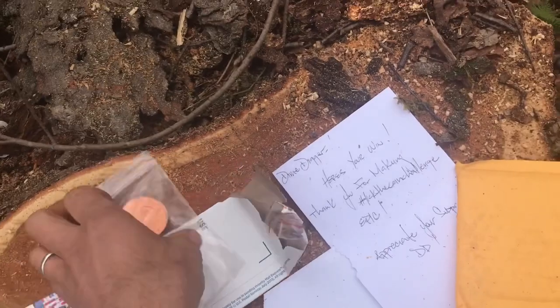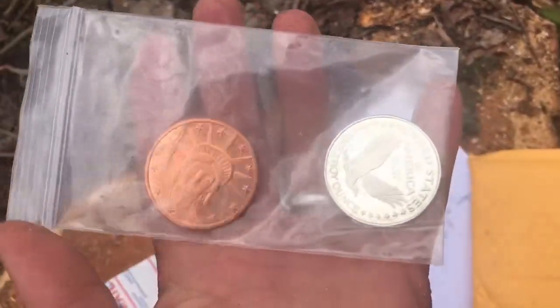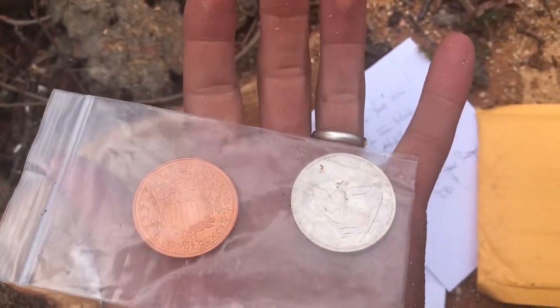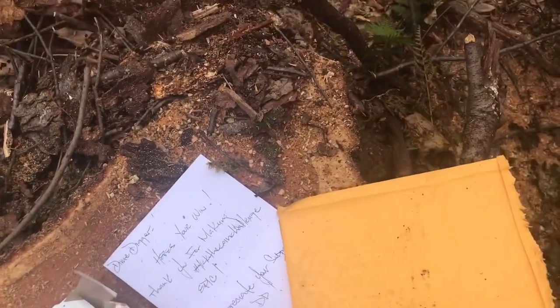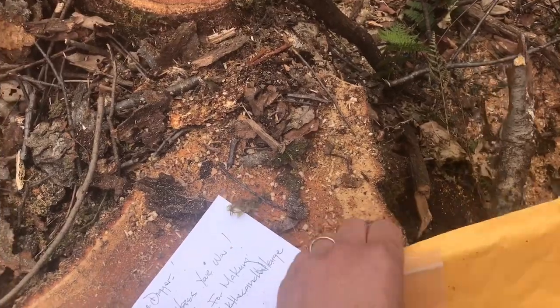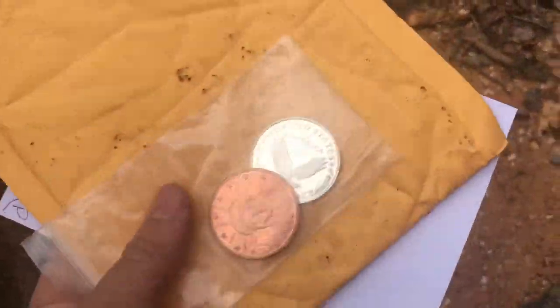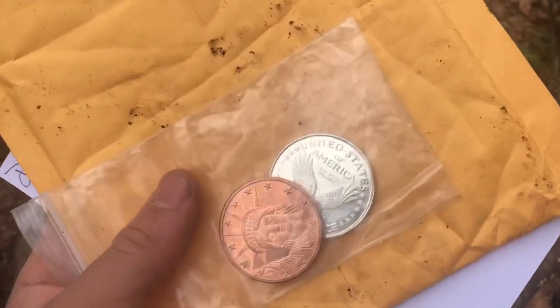Thank you very much, guys. Like I said, I appreciate it. It's always fun to do challenges like that. And someday I'll do my own little challenge, give away some stuff here. But for now, this is Dime Digger. I'm at work, and I've got to get going. We'll see you for now.